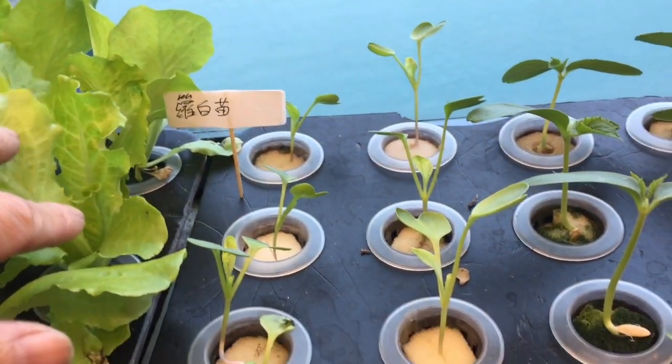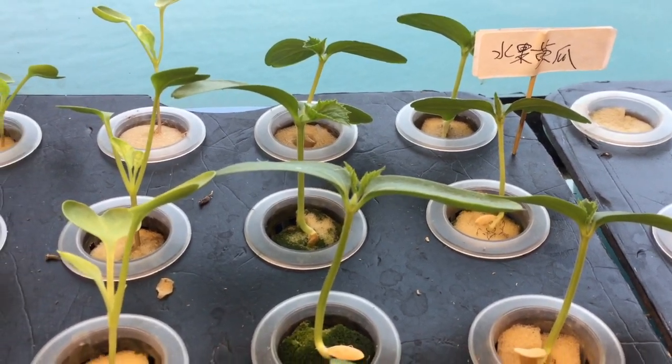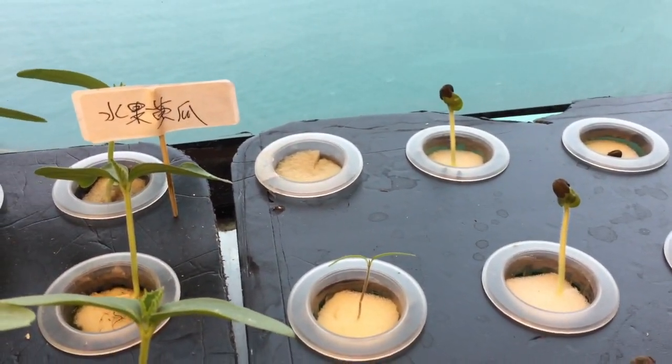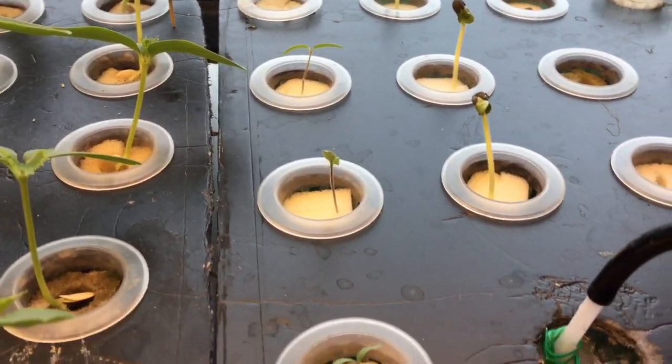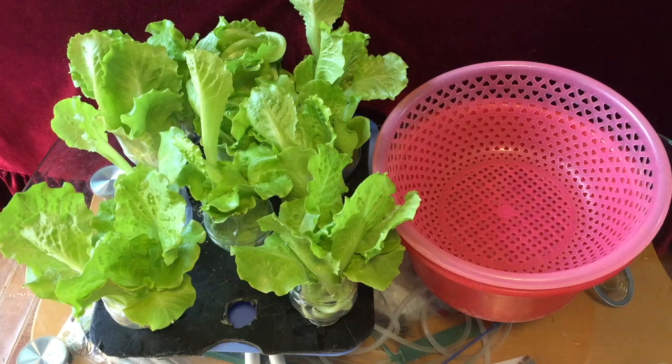So my tank here is for growing the melons. I try to germinate some seeds and put them on. I germinate the seeds using the sealed seed bag method.